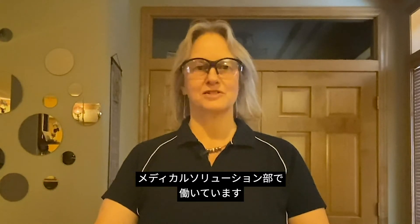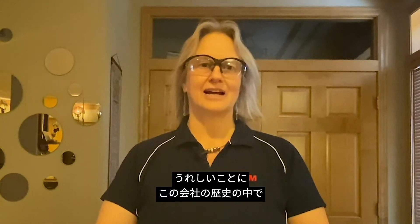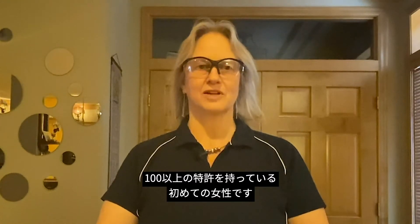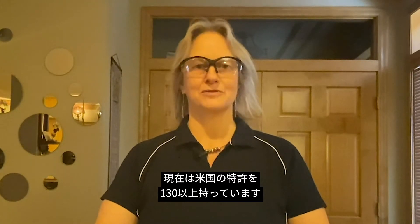Hi everyone and welcome to Science at Home. I'm Audrey Sherman. I'm a division scientist with 3M Company and I work in the Medical Solutions Division. I've been with 3M for over 30 years and a fun fact is that I am the first woman to hold over a hundred patents in the history of the company. I'm currently sitting at more than a hundred and thirty US patents.